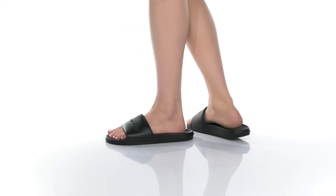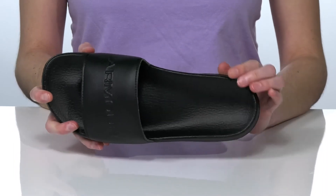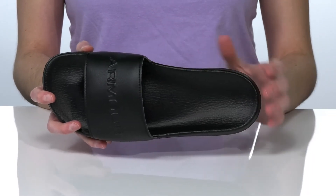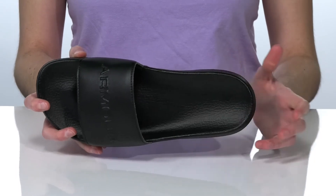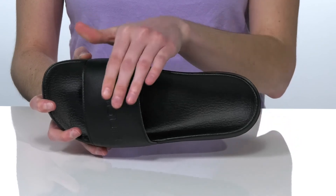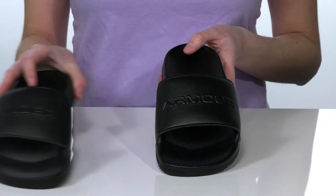You can slip into these comfortable slides pre- or post-workout. Inside, the contoured footbed has a raised arch that's going to give you plenty of support and comfort, even if you just did leg day. There's also a soft lining underneath the wide strap.